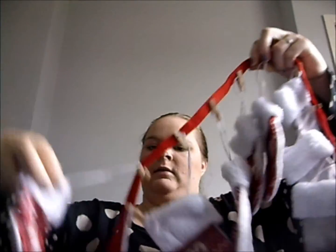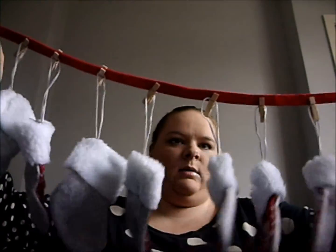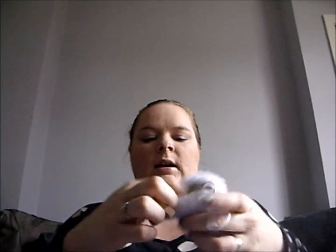I wanted to do something a little bit different this year, something that was a little bit more decorative and kind of a little bit more fun. So I decided I was going to get some of these stockings. They're just on some felt, with little pegs, and they just hang on the string. You can just take them off, fill each one with some treats, and then hang them back on.